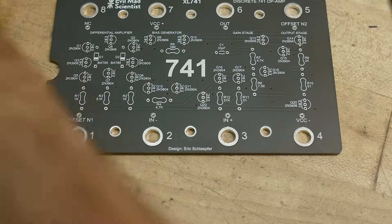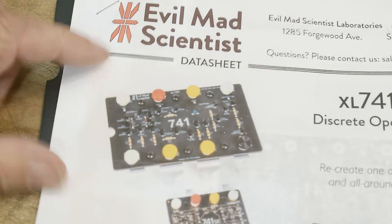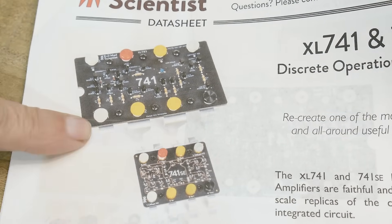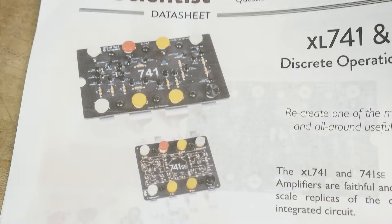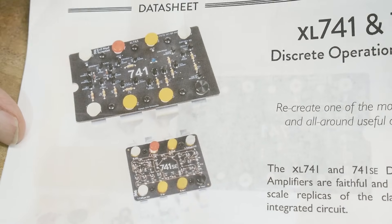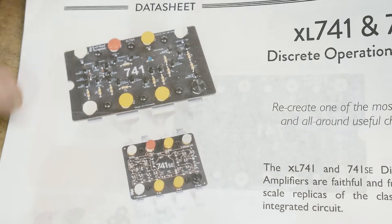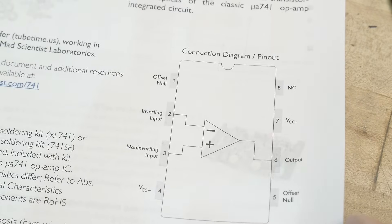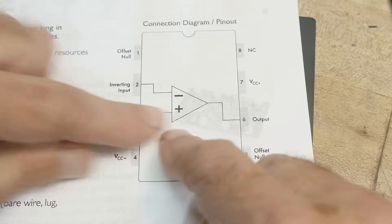You can buy these online at evilmadscientist.com. You can get one in a kit that has aluminum legs — they're not operational, just kind of for show. It's like $40 for the whole kit. But you can buy the PC board alone for just $10. Being a cheapskate, that's what I did.